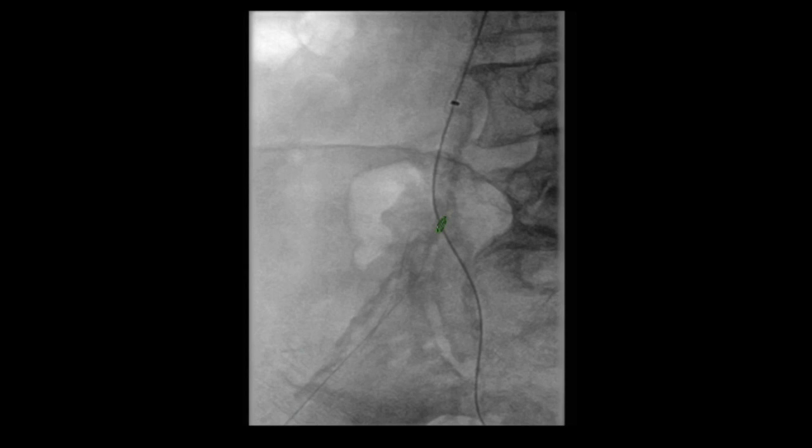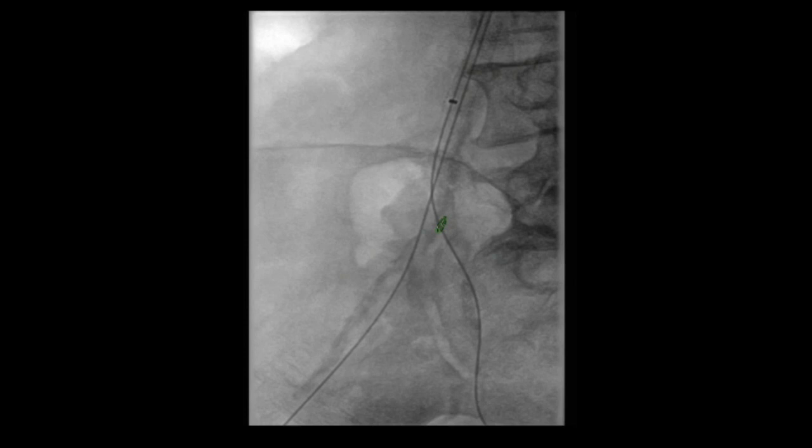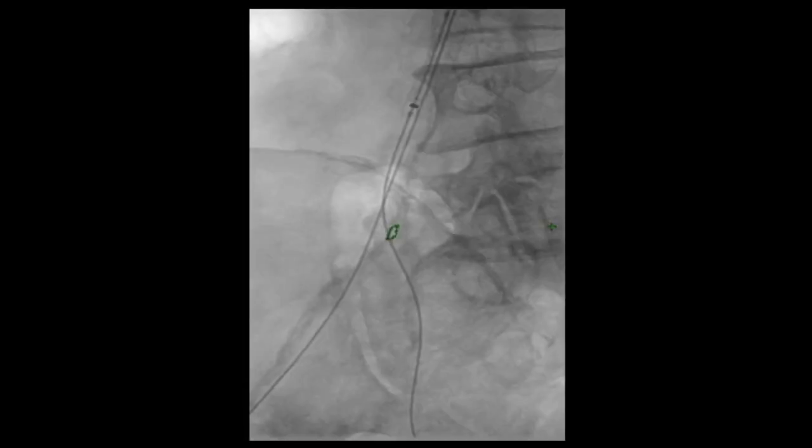The plan was to place a VBX stent into the internal iliac artery. Obviously we did not want to compromise the external on that side, so we accessed the right groin and placed a wire retrograde. Using this technique we wanted to protect the external iliac artery. We brought a 6x4 balloon down to further dilate the orifice and facilitate subsequent passage of the stent graft.